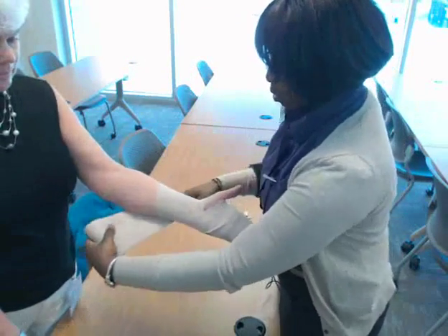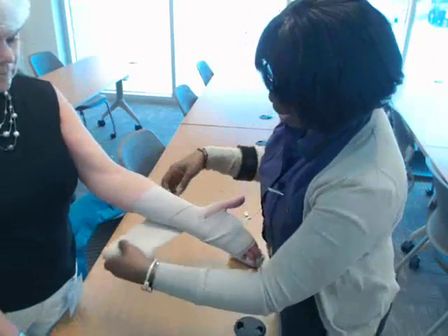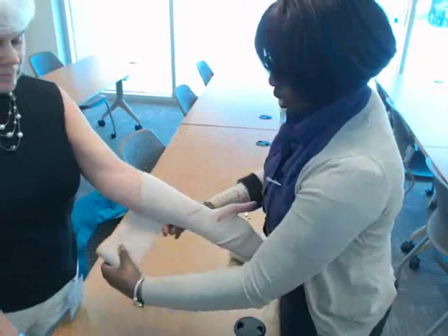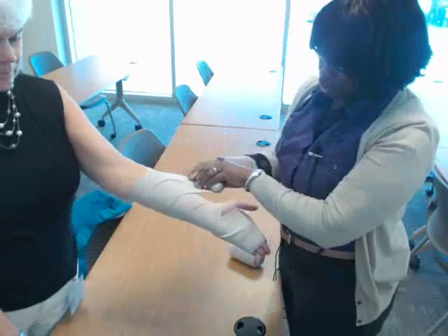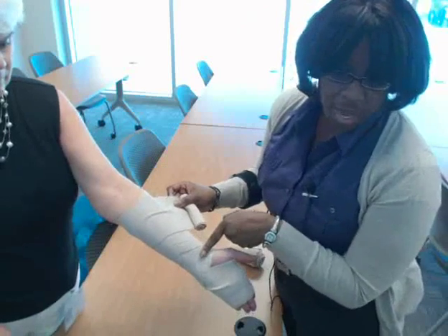Do your figure eights going up, down and come back down and around. You are going to make like an X with the bandage — up, down and come back around. You can see the criss-cross pattern in the figure eight happening there.